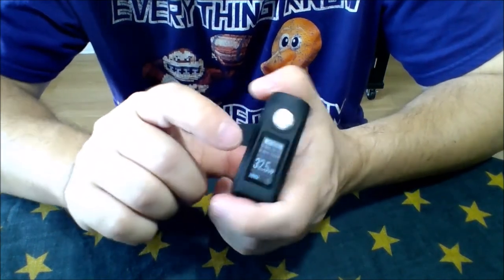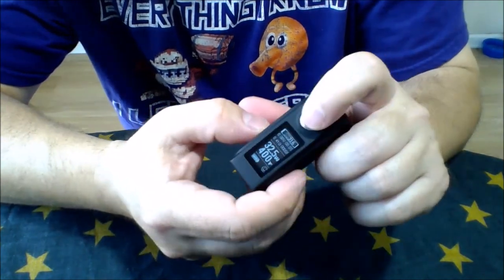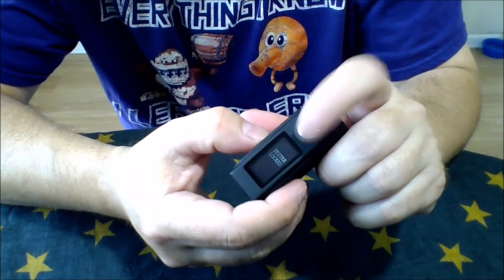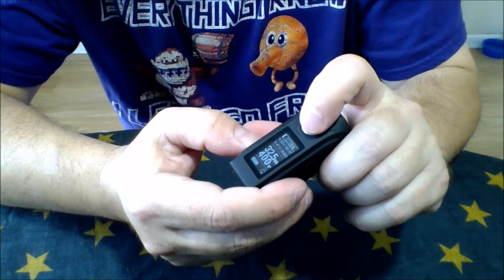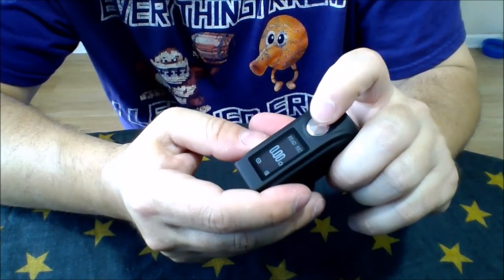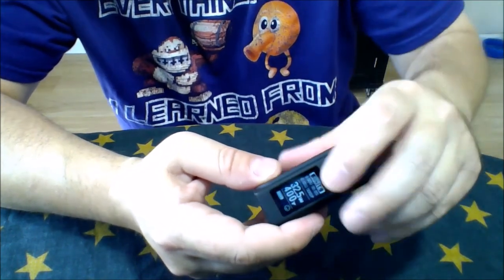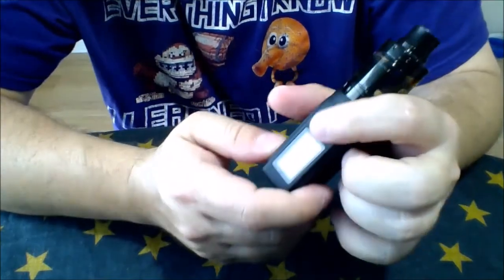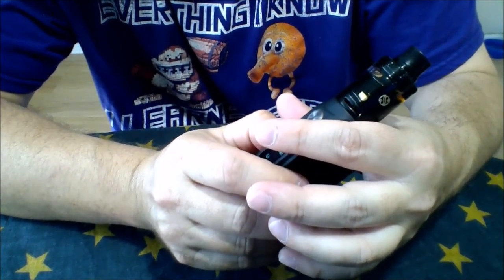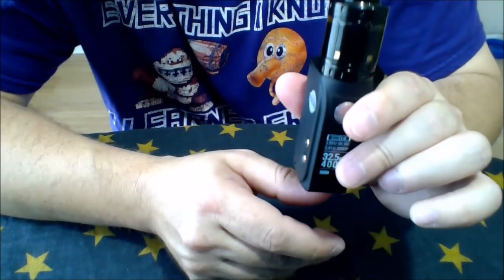Within temp control, pressing up and fire button locks the system — it's still powered on but won't do anything; press again to unlock. Down and fire in temp control mode allows you to do resistance setting. So if you've got an atomizer and it's not reading correctly — for example, it read mine at 0.37 but I know it's a 0.41 — you can manually lock it in at the correct value.